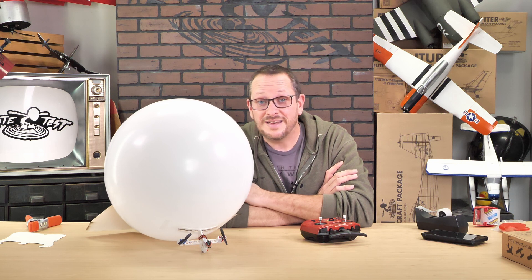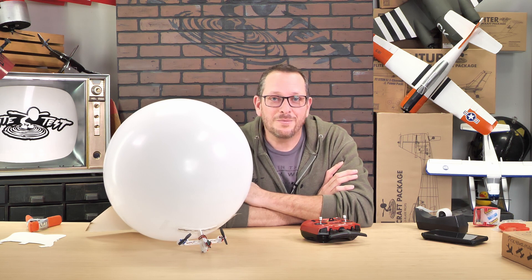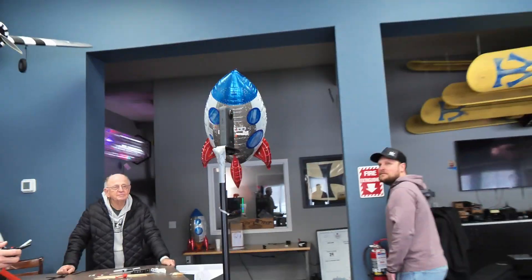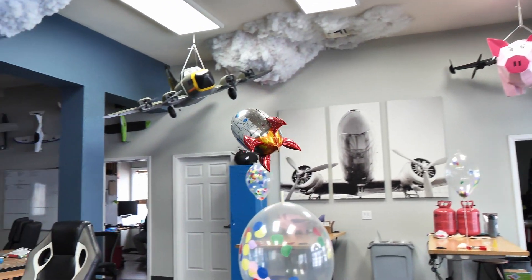The FT-Battle Blimp is simply built around an 18-inch balloon, or you can upgrade to our Mylar FT-Easy Rocket Blimp. The benefit of the Rocket Blimp is it not only gives you a little bit more speed, but it also is latex-free.